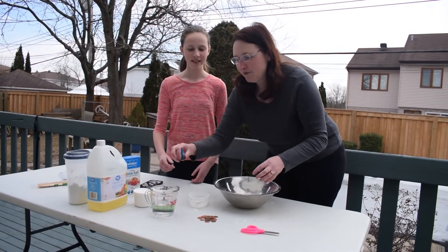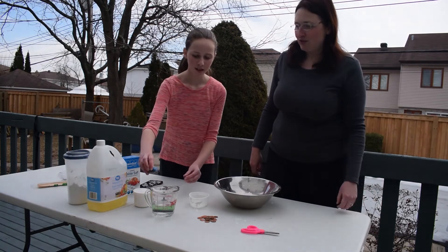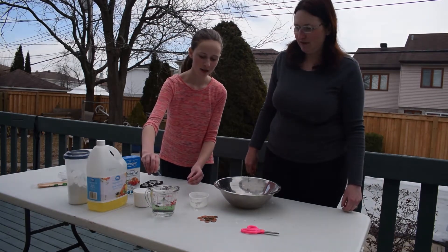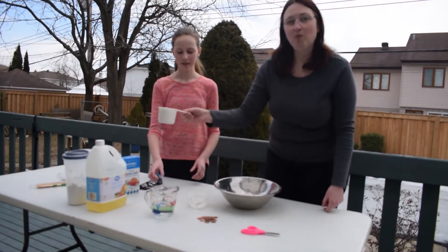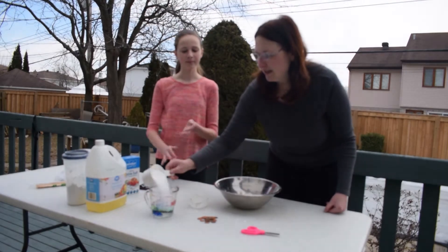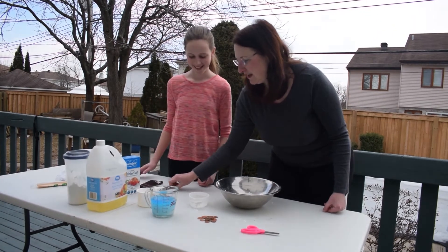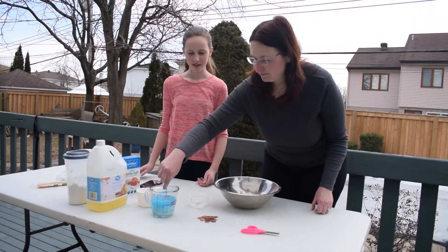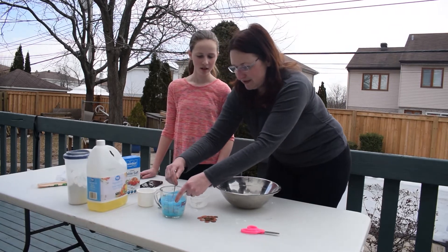Next, we have to add our food coloring to our cup of water. Rochelle, can you do that? We need to add two drops — one, two. Then we have our one cup of salt and it goes into the water. We can mix it up. By mixing it, the salt dissolves a little bit.